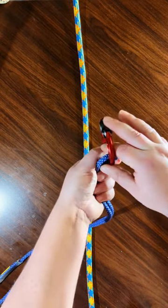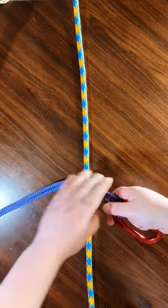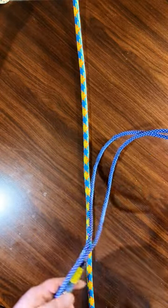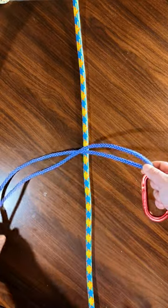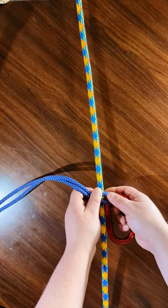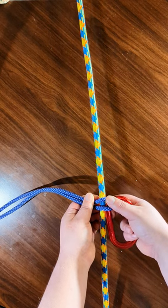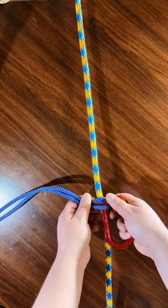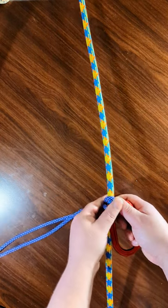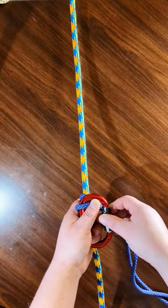Then, depending on which direction you want the connection point to come out — if you want it to come out towards you, which everyone should, unless you're maybe rigging or there are other applications — traditionally you want it facing towards you. So you start on top of the rope.